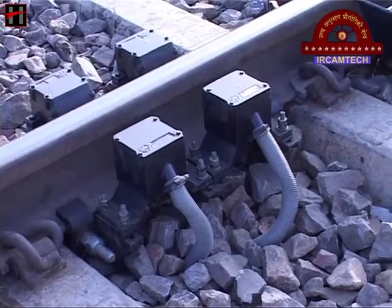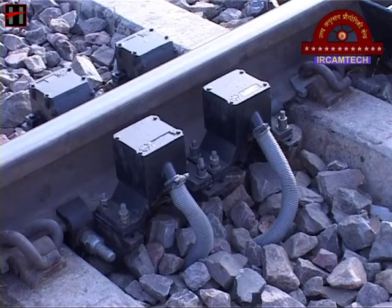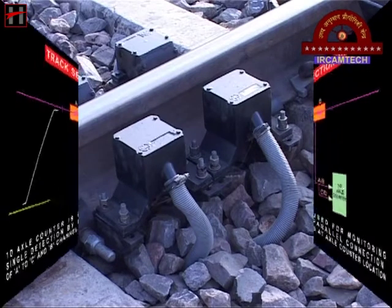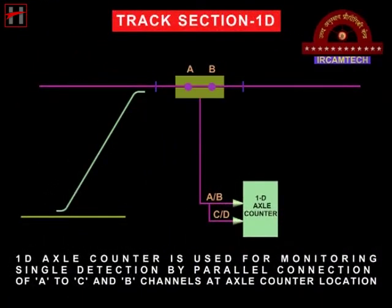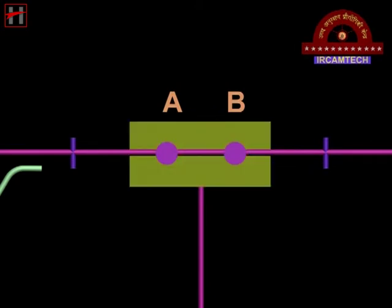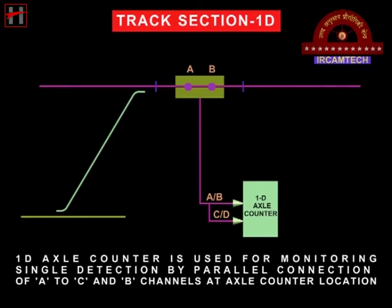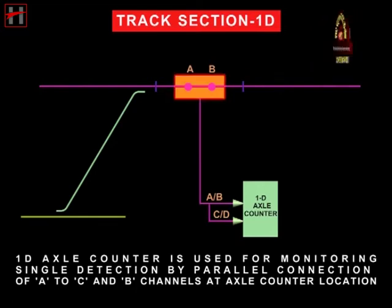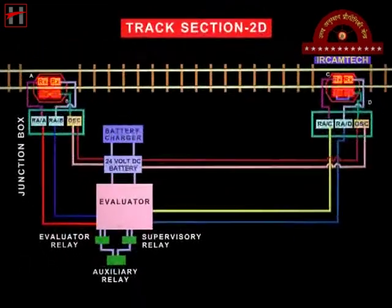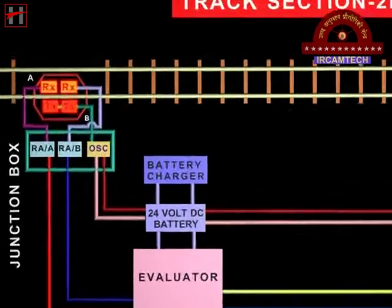The axle counter system can be categorized into four types of system as per their application. The 1D system has one detection point and is suitable for terminal stations. The 2D system has two detection points and is suitable for birthing track, intermediate block working, and automatic signals.